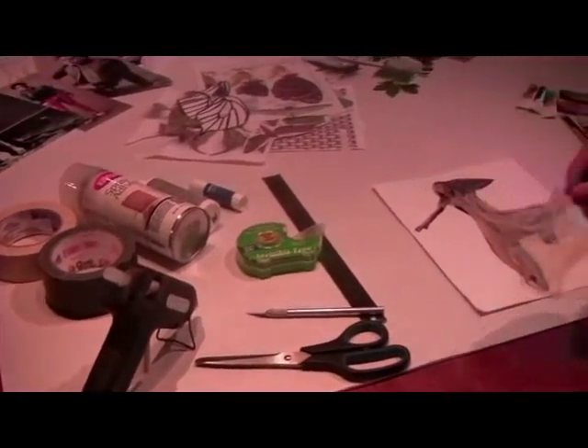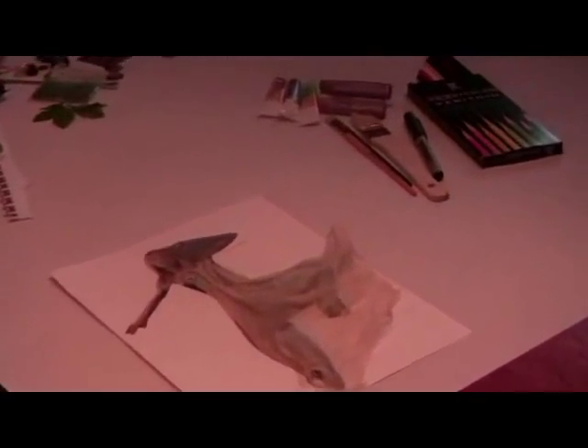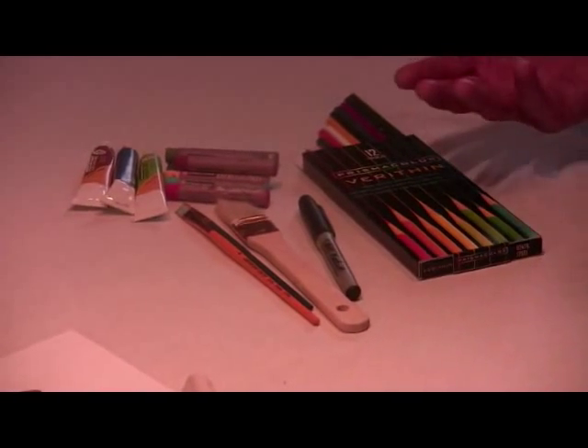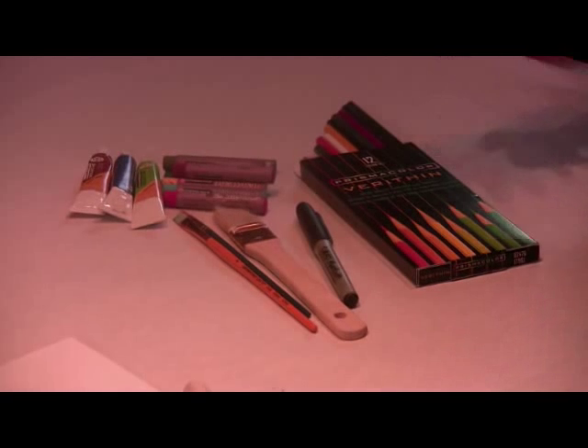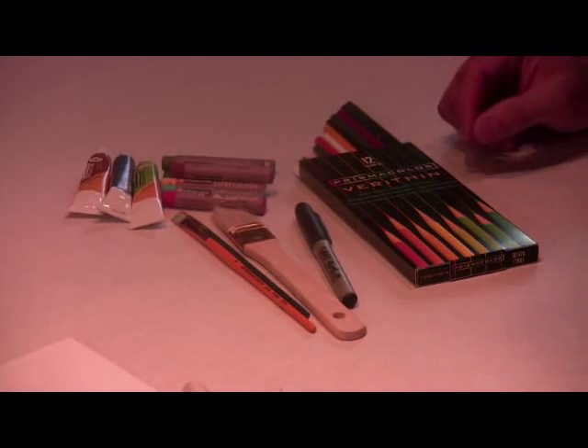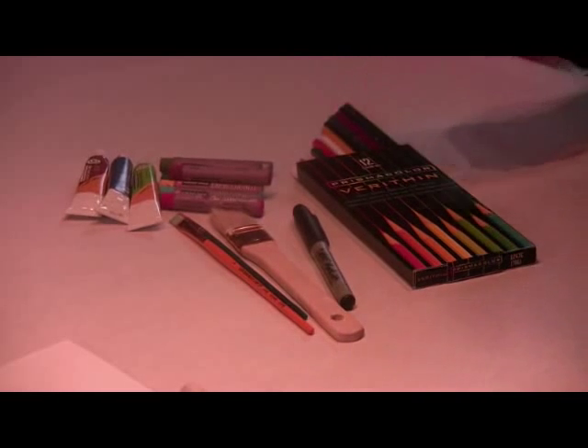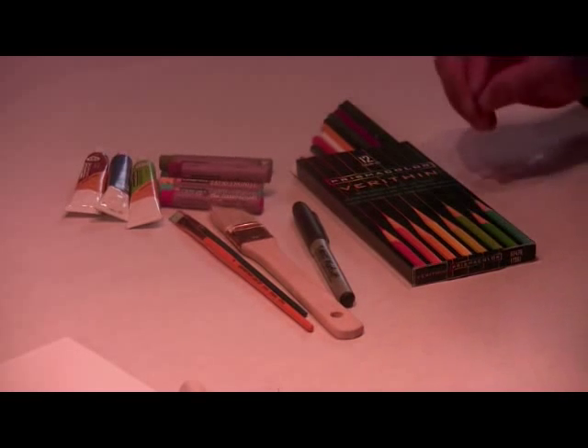Last but not least, have your favorite art mediums on hand. Whether it's paint, pastels, colored pencils, or markers, just about anything can be used. You can use these over top your collages to accentuate or give detail to certain areas.